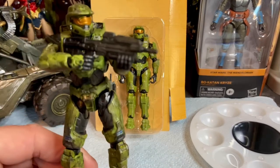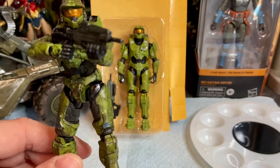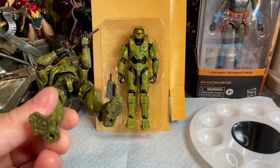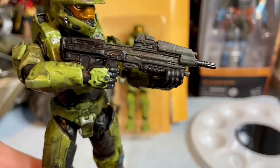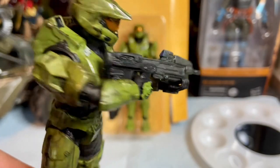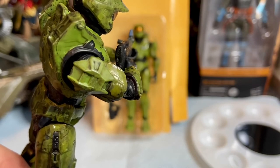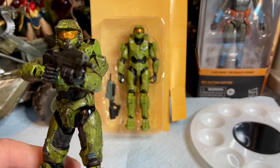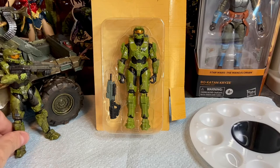Over on the left-hand side I've got a Master Chief figure that I've previously repainted specifically for this video. You can see how I've gotten him weathered and dirtied up, and you can see his MA40 assault rifle with some blue on there for the ammo counter. It's a really nice looking figure.